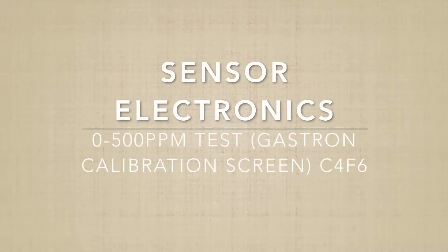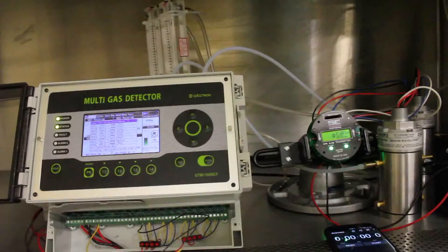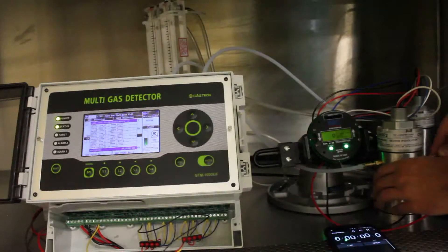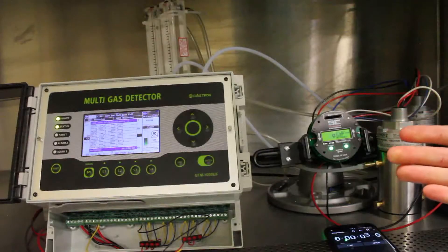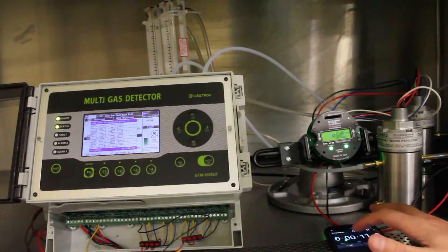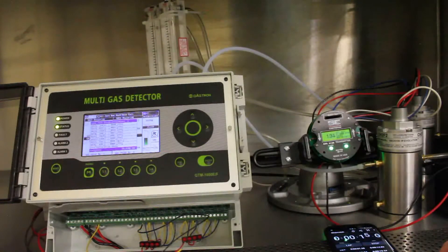Now I'll be running a similar test to the last one, except instead of looking at the Gastron main screen, we're going to be looking at the calibration screen. I'll be timing the same events. The reason this test is important is because it shows all values, not just when it gets within 5% of the span value of 500 ppm, and it'll show the actual values as the reading comes back down to zero.